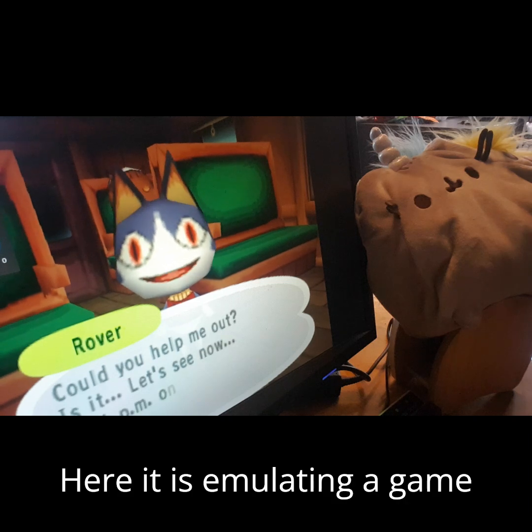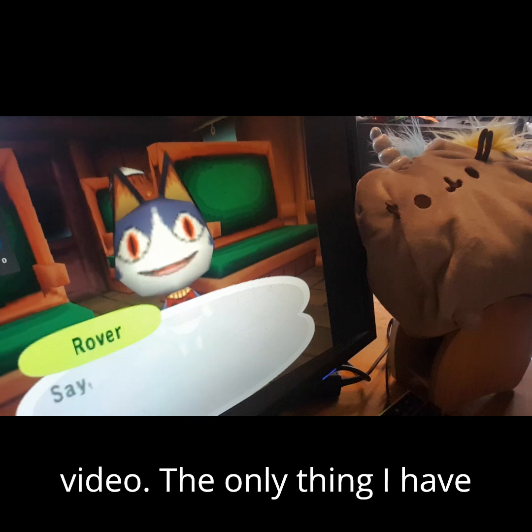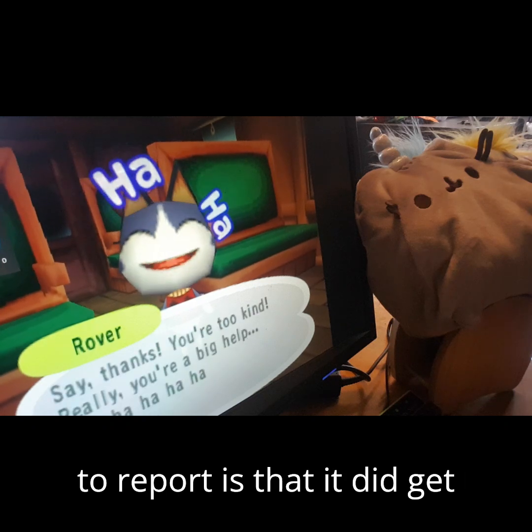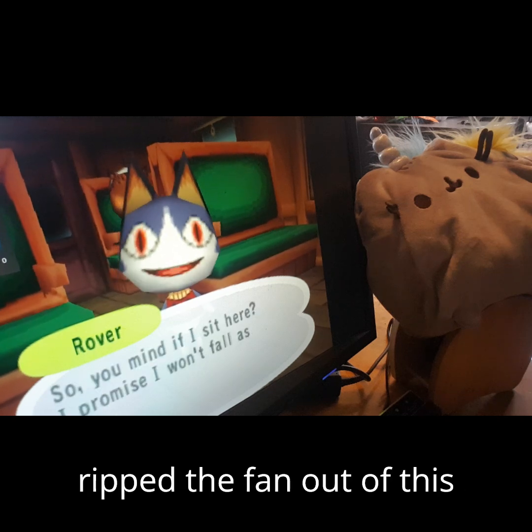Here it is emulating a GameCube, with good audio and good video. The only thing I have to report is that it did get a little hot after running for a while, because some idiot ripped the fan out of this computer.